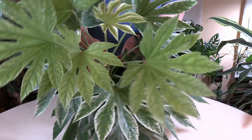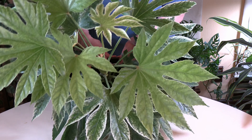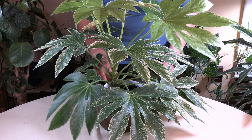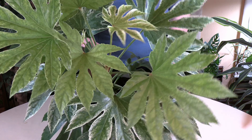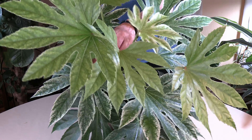Outdoors in their native habitat, these plants can get to eight to ten feet. But indoors, they're not going to get quite that big, though they can get fairly good-sized if they're happy. I will be doing a care video on them — right now this is just a plant spotlight.